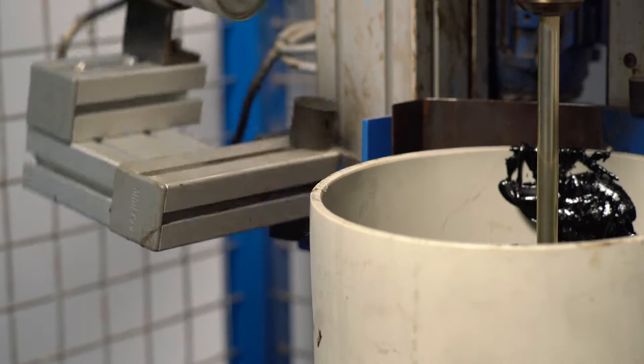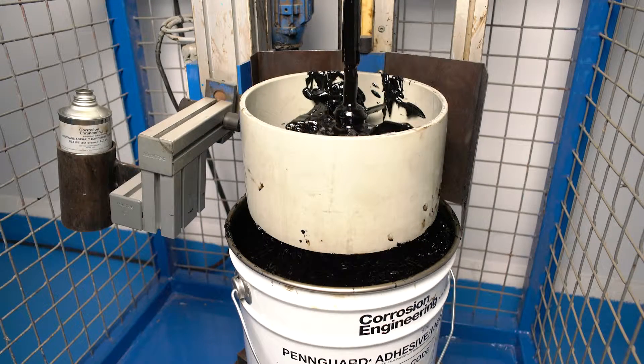After one minute of pre-mixing, the hardener is added to the base component. After four minutes of mixing, the rotating table stops.